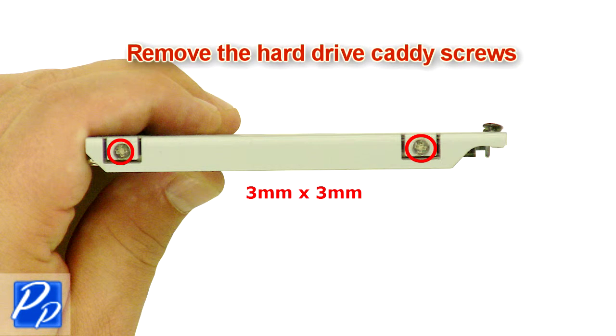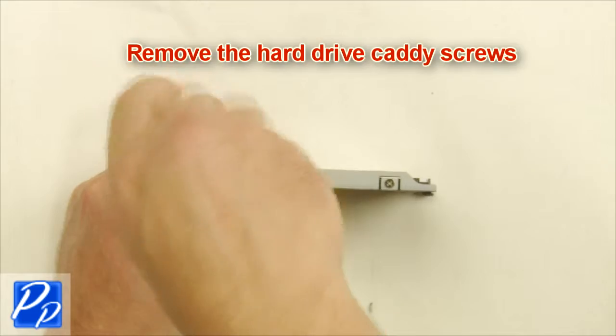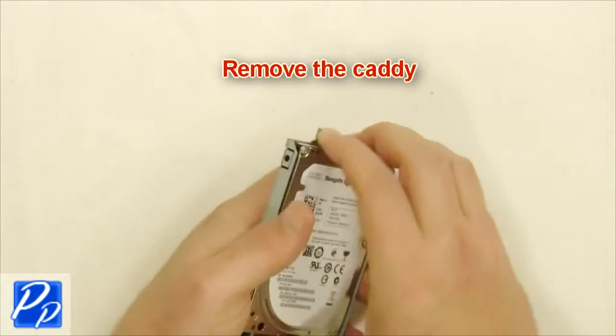Remove the hard drive caddy screws on both sides of the hard drive. Remove the caddy.